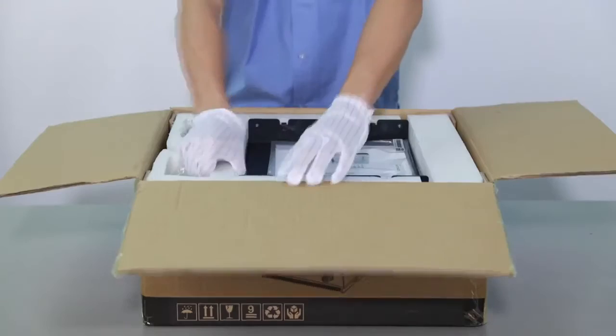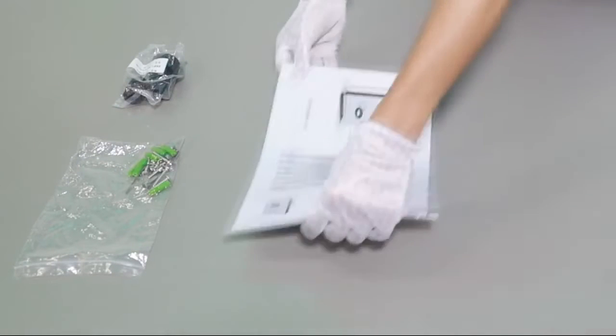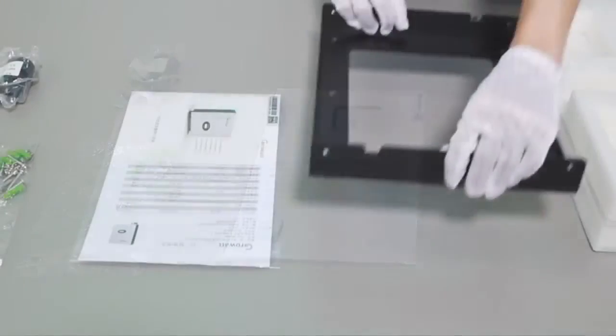Unpack the packaging and take out the accessories and inverter: screw bag, AC connector, user manual, and mounting bracket.